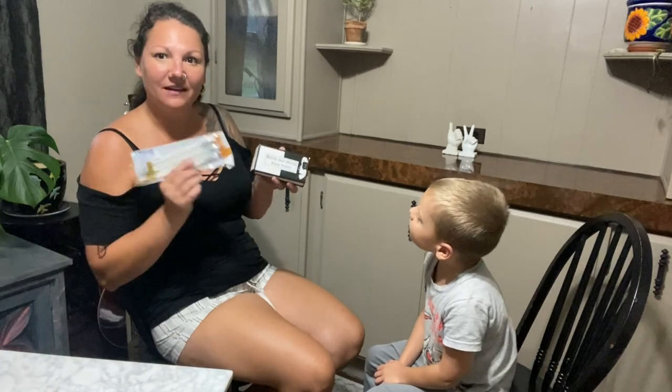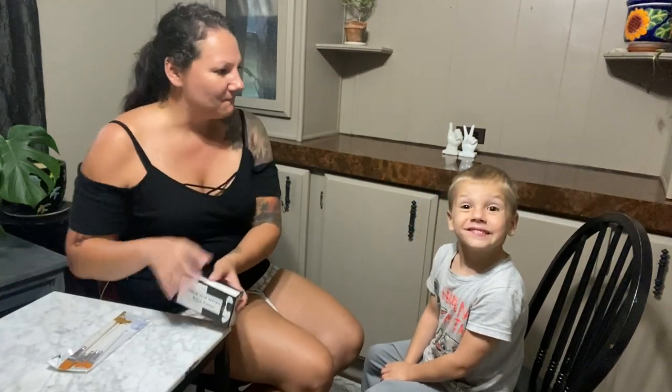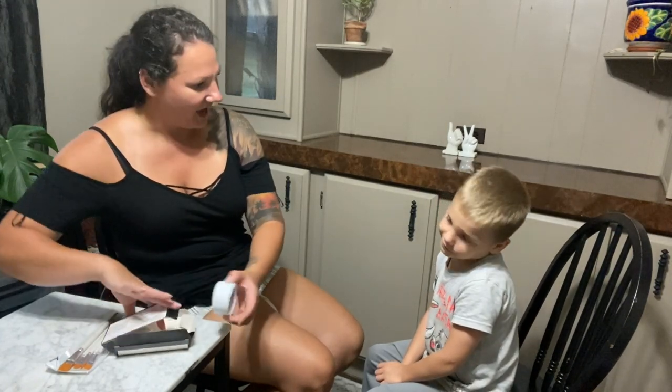I just got this great black and white face paint kit. It comes with the black and white paint and these great paint brushes here. I'm going to go ahead and paint my son's face — it is going to look like a skeleton.